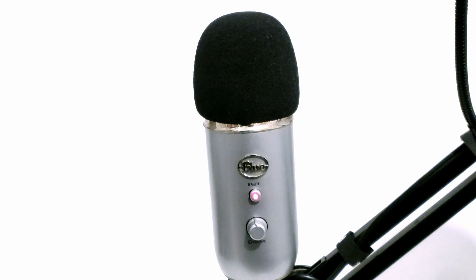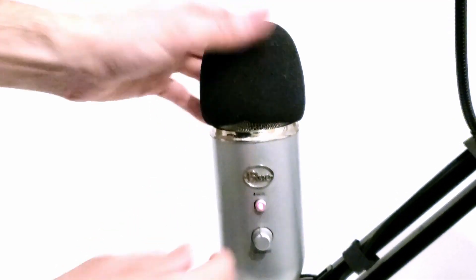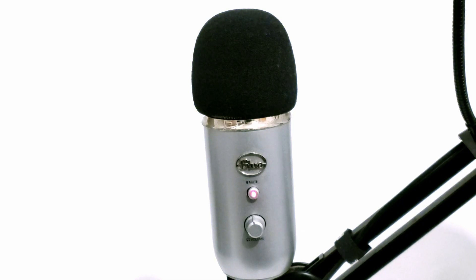Pop filters really don't cost much — you can easily find one under $20. I also have a foam cover on top of my Blue Yeti. This is very optional; I just like it because it makes your voice slightly warmer. It's a personal preference — you really don't have to do it, but I personally like how it makes my voice sound a bit warmer.